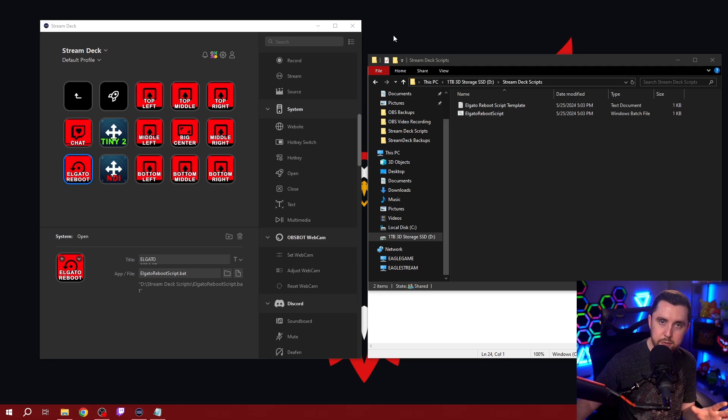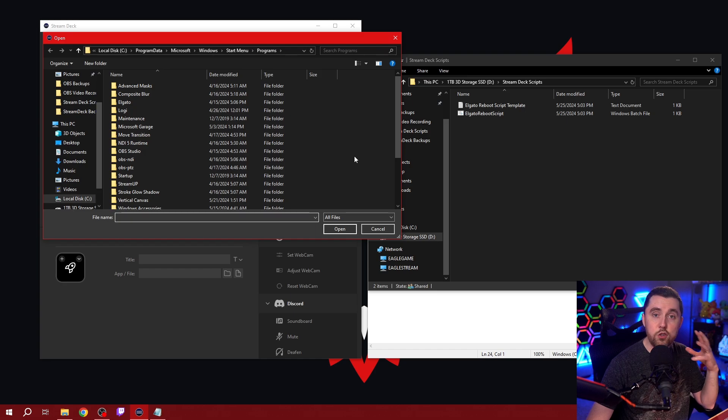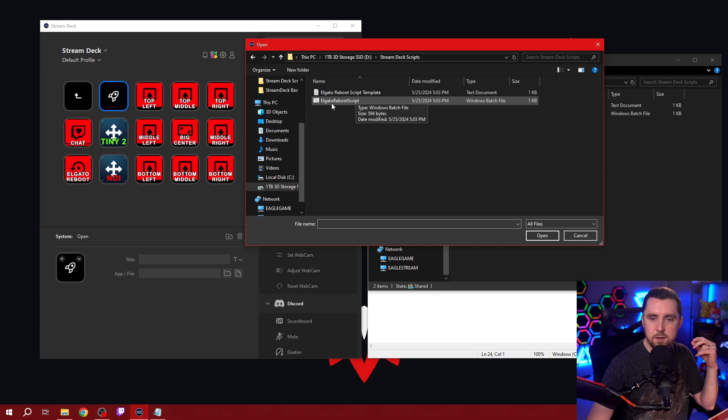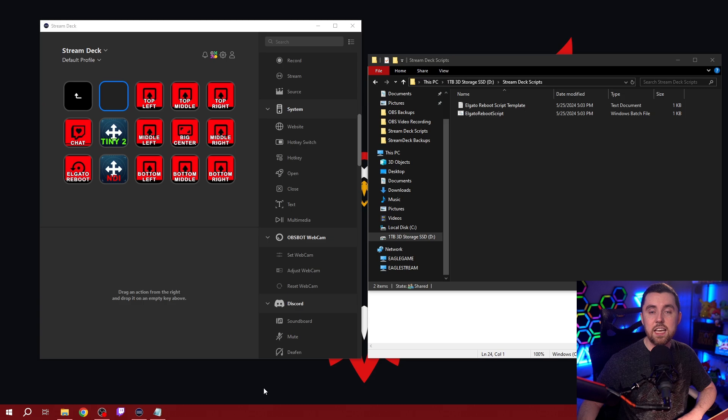Once you've saved these files to your computer and they're directed to the right place, all you're going to do is drag in the open feature from the system options. Go to App and File, click on the little file icon on the right-hand side, and look for where you saved that batch file. In our case, I'll go to my Stream Deck scripts folder and select the Elgato reboot script, hit Open, and now this button is going to open and run that script when pressed.